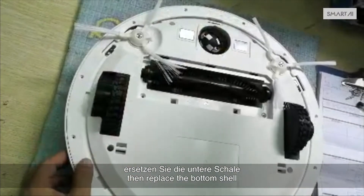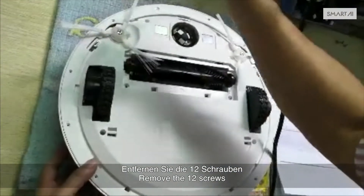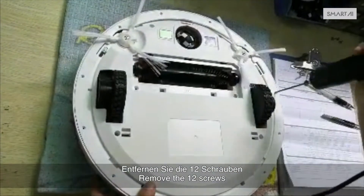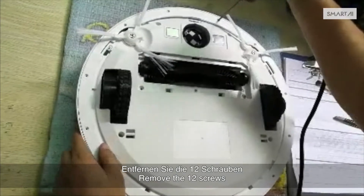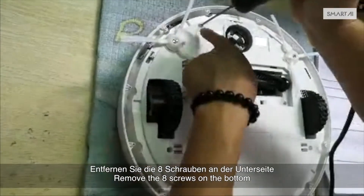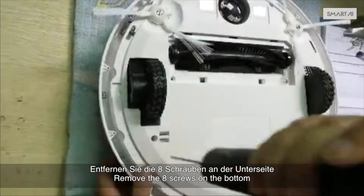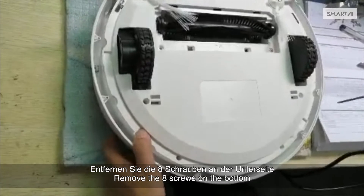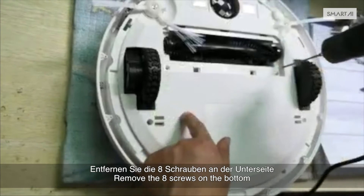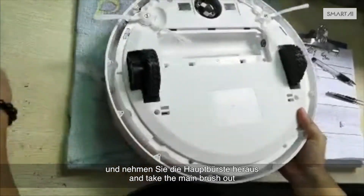If the spinner wheel breaks, then replace the bottom shell. Remove the 12 screws and take off the connector. Remove the 8 screws on the bottom. Take off the guard and take the main brush out.